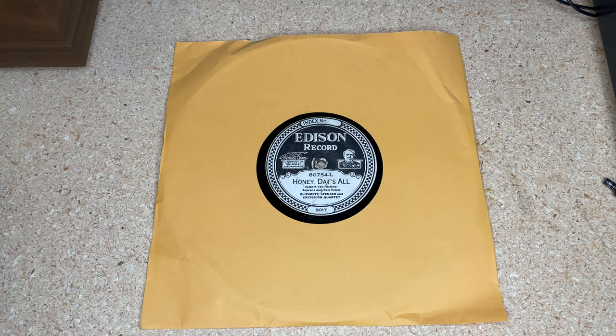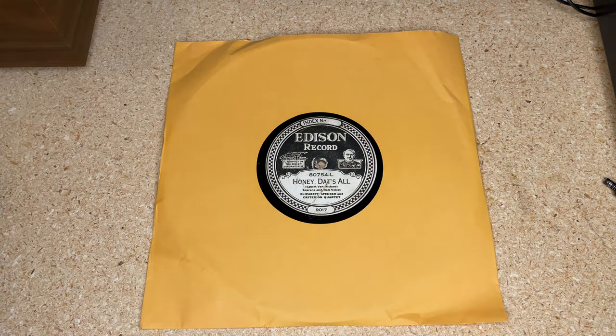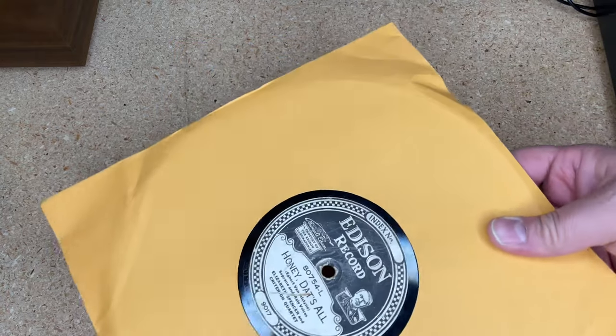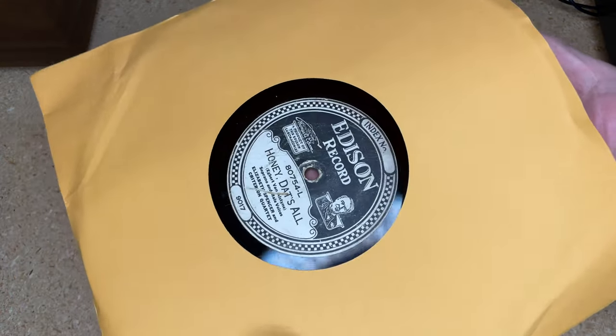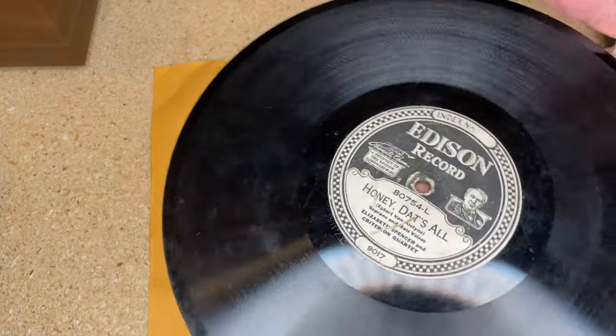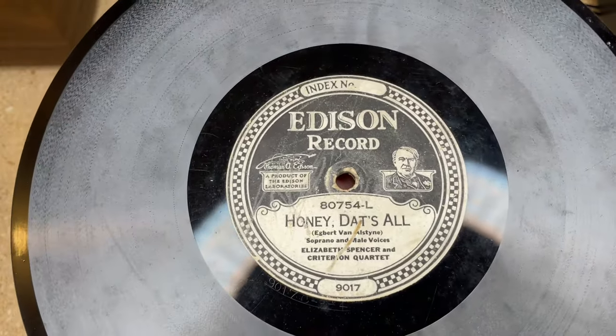For size comparison, this is a 10-inch disc, and here's a 7-inch 45, so you can see how the diameter differs. The Edison diamond discs are very interesting — we're going to take a look at a few and we're going to attempt to listen to one.